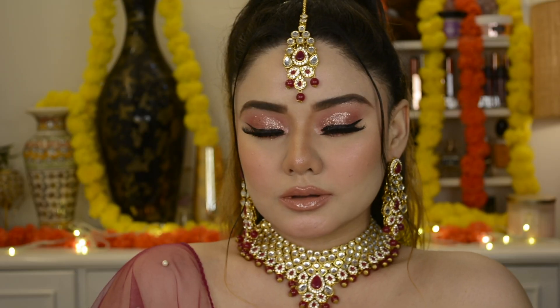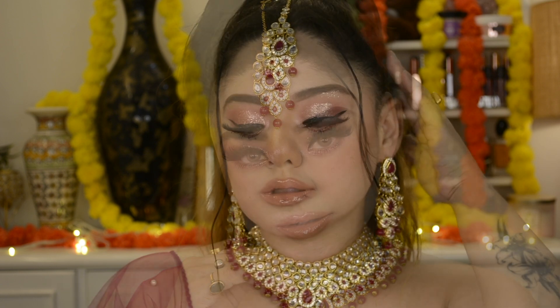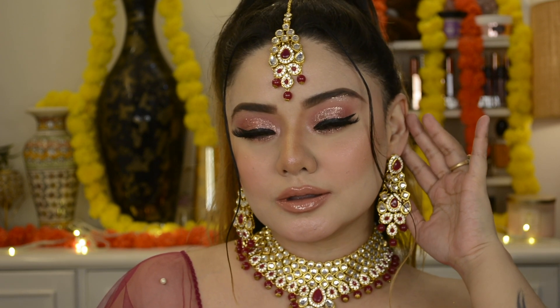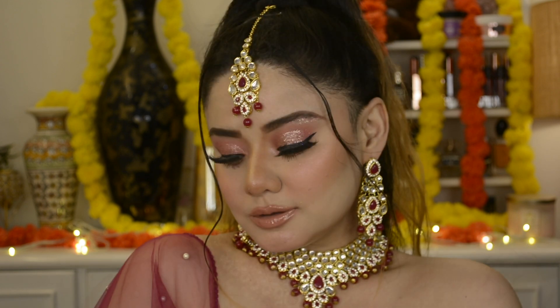Here is the complete final look. I hope you liked this makeup look today. If you liked this video, please like it. You will definitely find a look on the vlog channel — I will try to do my vlogs too alongside my makeup tutorials. Bye!